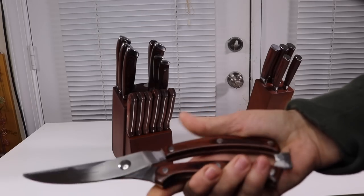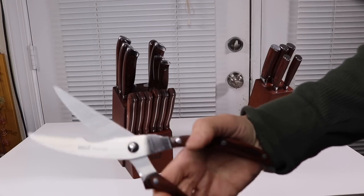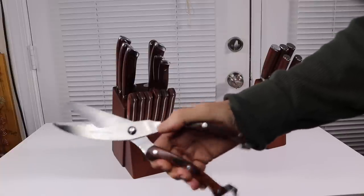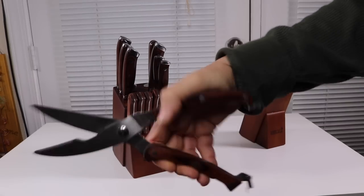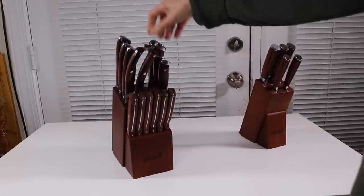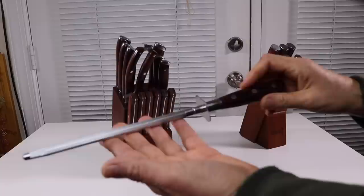It also comes with little kitchen shears. These are some pretty heavy-duty shears — nice, and they're spring-loaded. So if you want to be cutting some bones or trying to cut through some really thick vegetables, these are going to be able to handle that. This one also comes with a honing rod for keeping your knife sharp every time you use them.